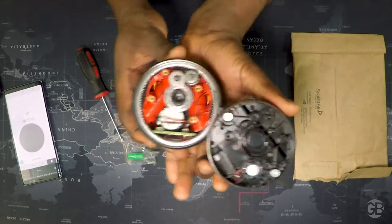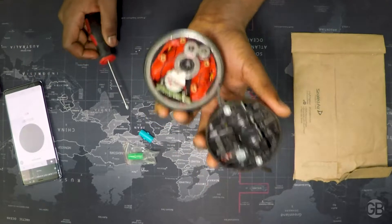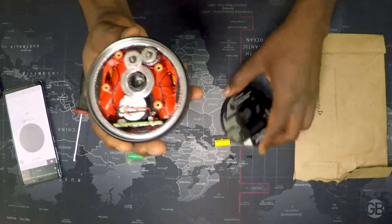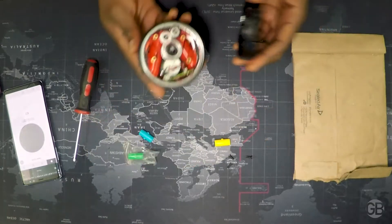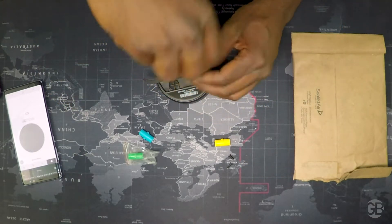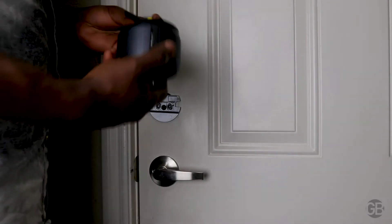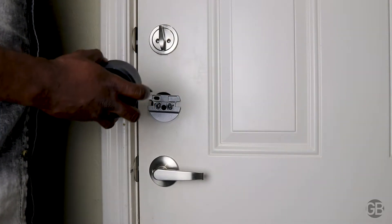Now I'm opening it to show you the inside. This is what the inside looks like. You can see I put some lubricant over here to lubricate all the gears, and now it works just fine. I also had to cut the wires to the speaker because I don't use it. Let me put it back together and then put it on the door.